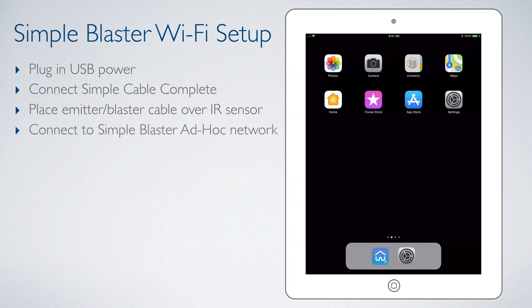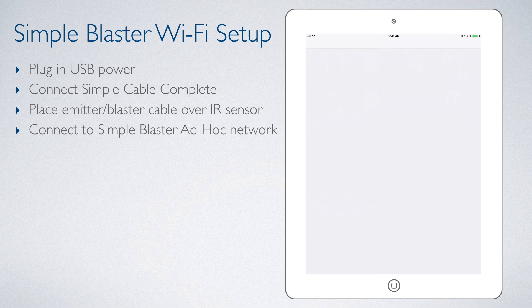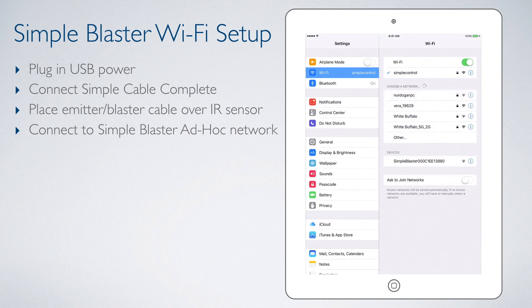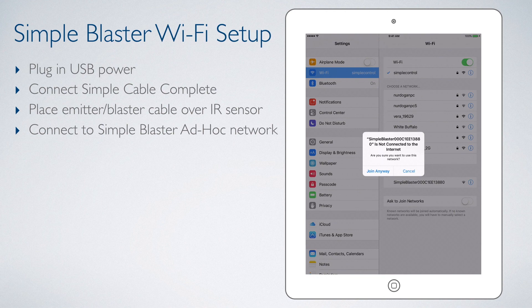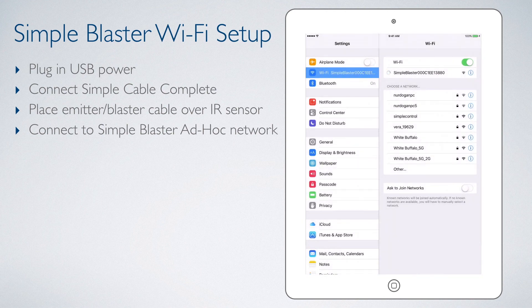Next, we connect to the Simple Blaster's ad hoc network. To do this, we will need to go to settings on our iOS controller. Select Wi-Fi, and we should see our Simple Blaster listed under the Devices section. We will select it. We then get a pop-up that this does not have internet. We select Join anyway.